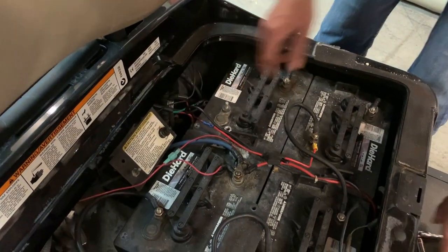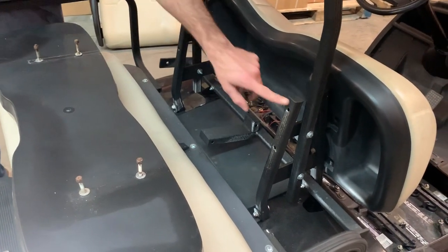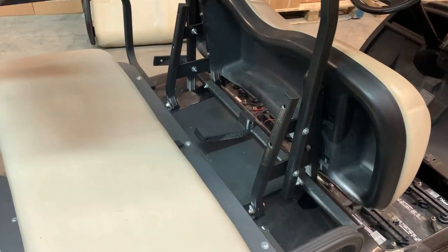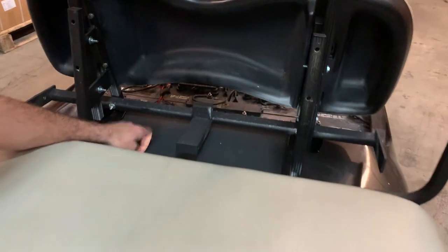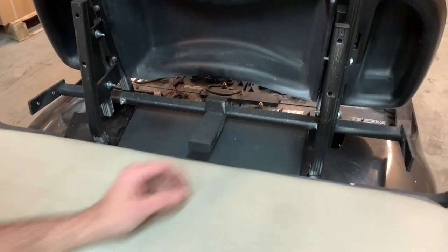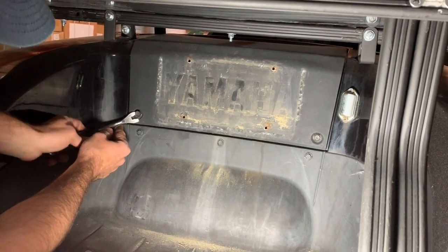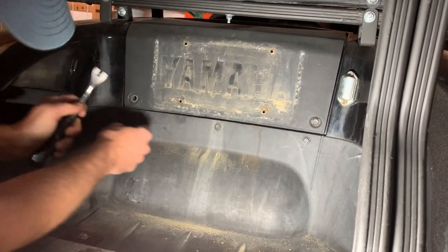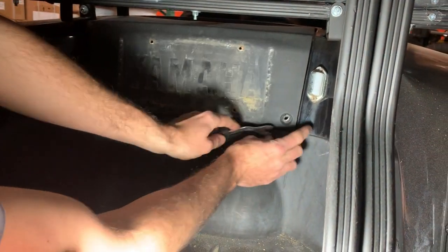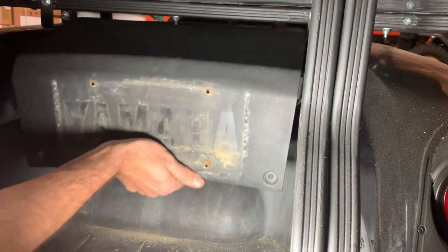Next, remove this rear seat — basically take out the four bolts connecting it here. We've already removed this seat just to save a little time in the video. The next step is to remove this cover so we can get to the solenoid, which is right in here. You do that by coming down under the seat where there are two little fasteners you can pop out with a flat head screwdriver. Pull them out, get the other one out, knock that out, and then this cover will just pull forward and out of the way.